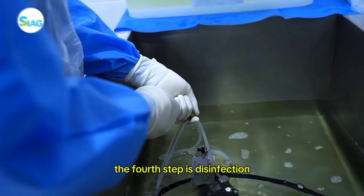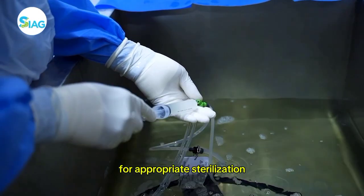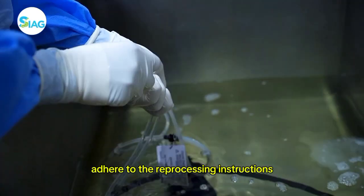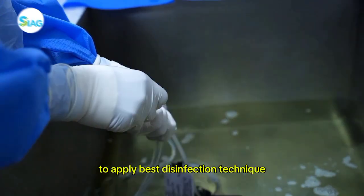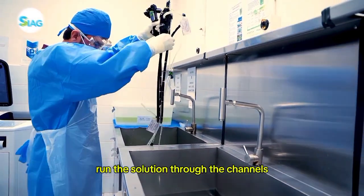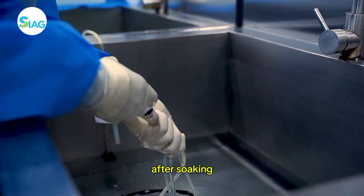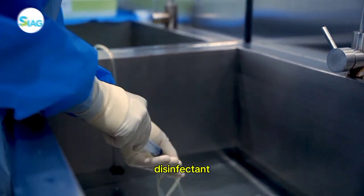The fourth step is disinfection. As directed by the manufacturer for appropriate sterilization or high-level disinfection, adhere to the reprocessing instructions. Chemicals and equipment must be examined carefully to apply the best disinfection technique. After the scope is submerged in the solution, run the solution through the channels and let it soak for the prescribed amount of time. After soaking, use forced air to get rid of any remaining disinfectant.